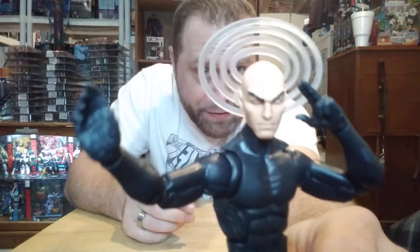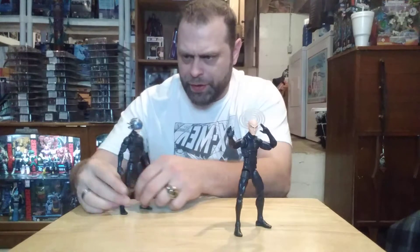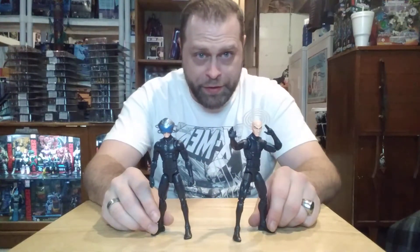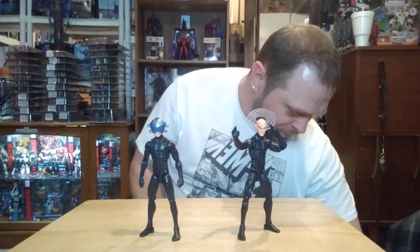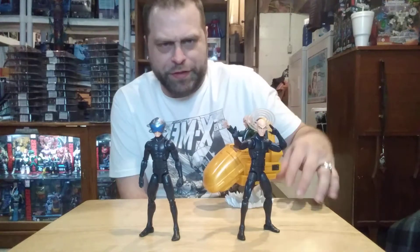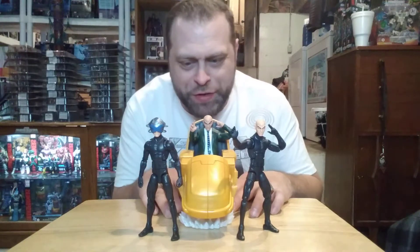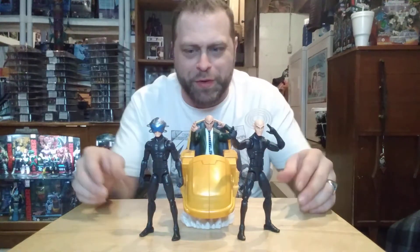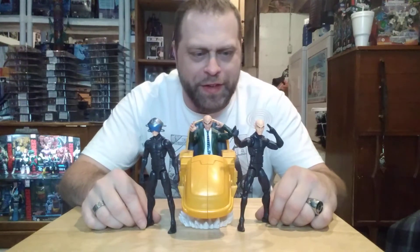Here's the other head — pretty awesome. Now I want to go ahead and bring out our other Xavier for some more comparisons here. I just like showing off my toys. I mean, after all, what are we doing this for? It's not educational purposes — we're showing off toys. There are some of our Xaviers.